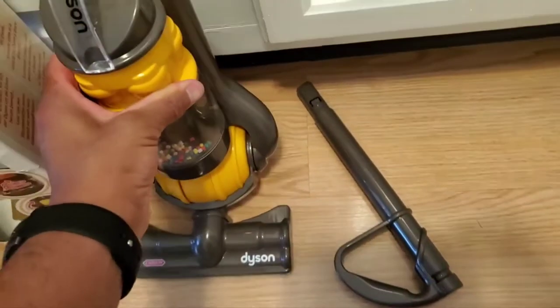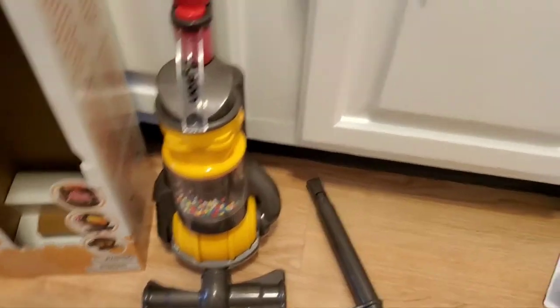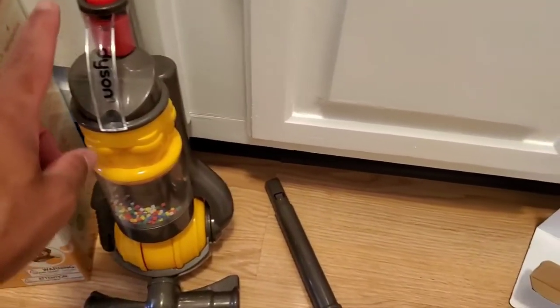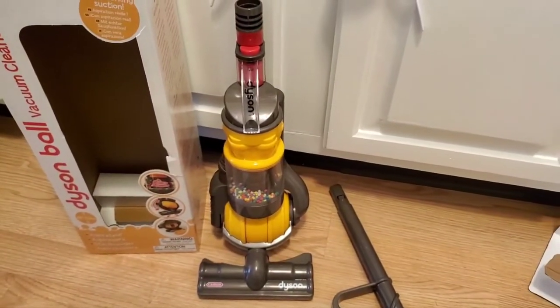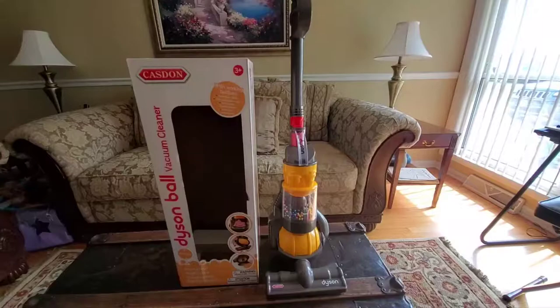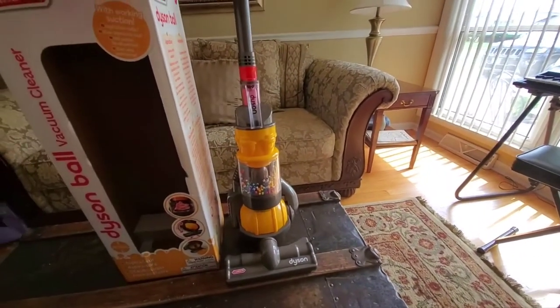The vacuum actually requires four batteries and it's pretty easy to put together. You have your main unit and your handle. You can go ahead and continue assembling and then demonstrate it. The vacuum has two on and off switches.